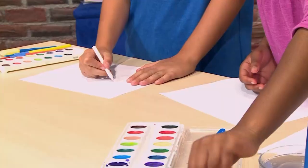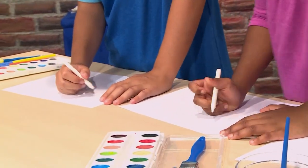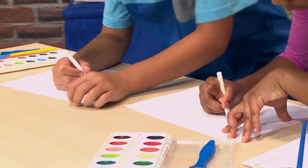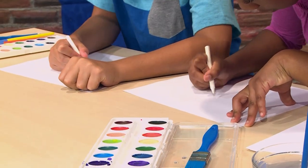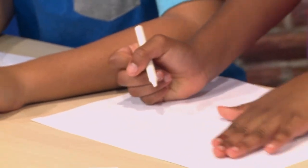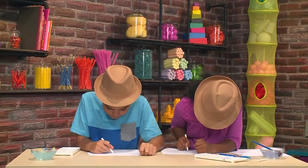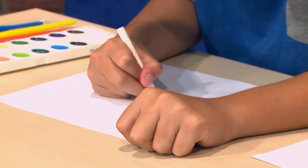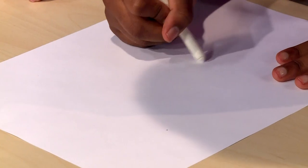Here it goes, Xander. So first, you get a white crayon and we write a secret message on the paper. You can't really see it, but you have to know what you're writing. You can also just draw pictures. It's a little tricky to see what you're drawing sometimes.